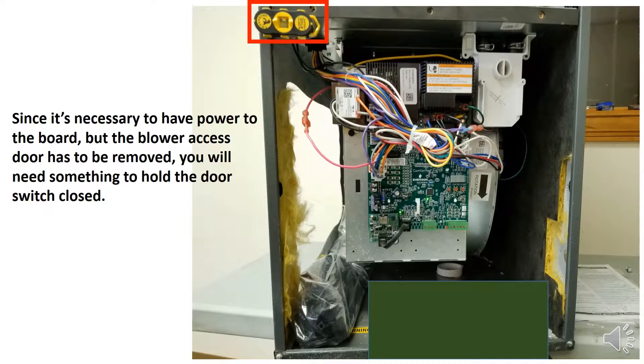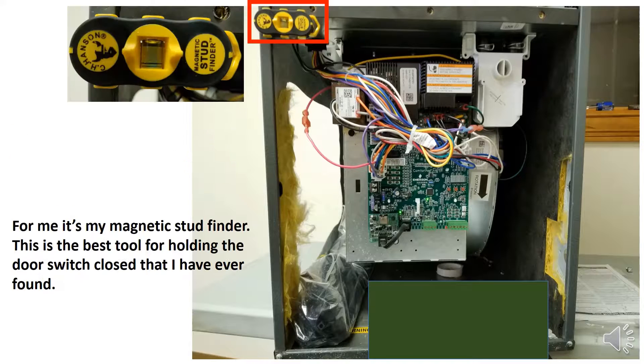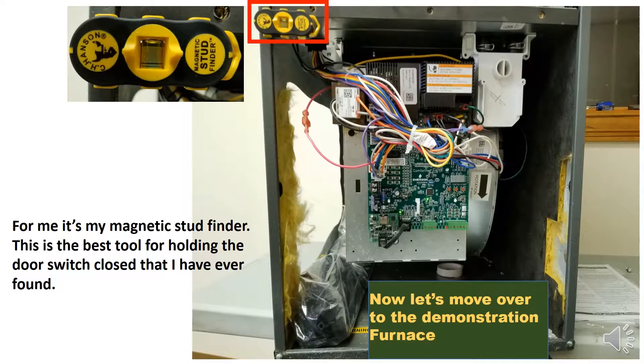Since it is necessary to have power to the board but the blower access door has to be removed, you will need something to hold the door switch closed. A magnetic stud finder works great for this — it's the best tool for holding the door switch closed. Now let's move over to the demonstration furnace.